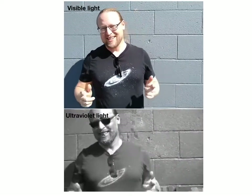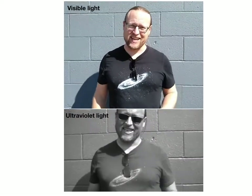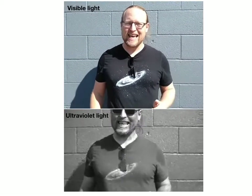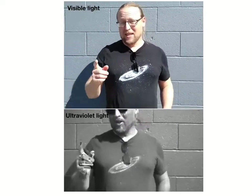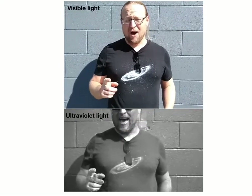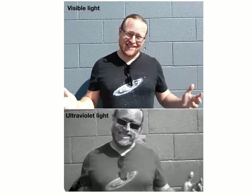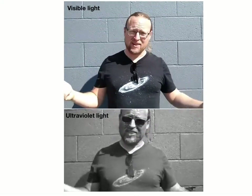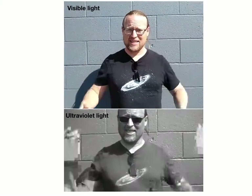Hello astronomers! Jeff Matthews coming at you again here, and today we're going to be taking a look at ultraviolet light. So one of these cameras I have running right now is collecting visible light, so you're seeing me as you normally would — blue, green, red light. I appear like this.